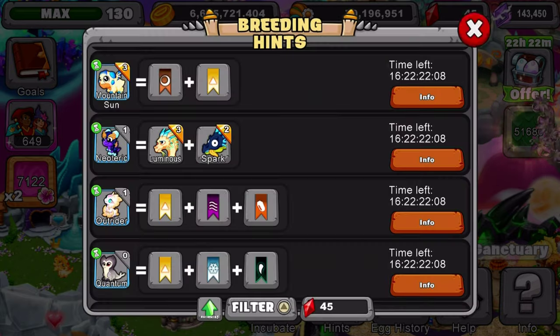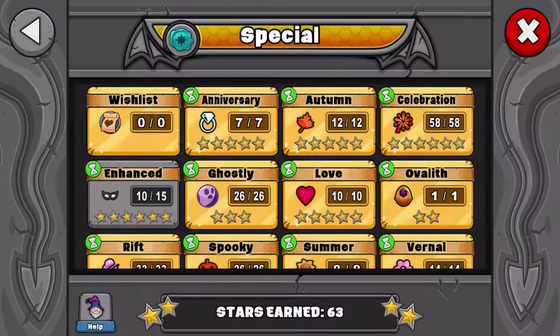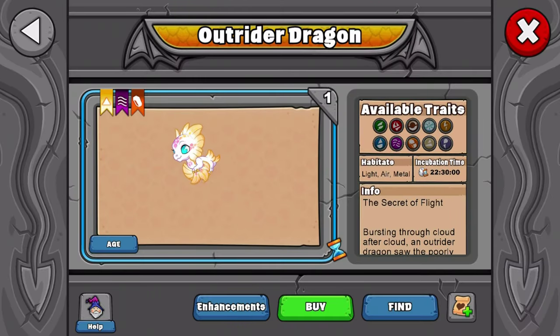Now let me go show you guys the dragon. I do have this dragon, so I will be able to show you guys it today in this video. We're going to go in here — and here it is. 22 hour, 30 minute incubation time.